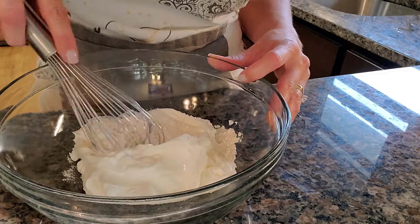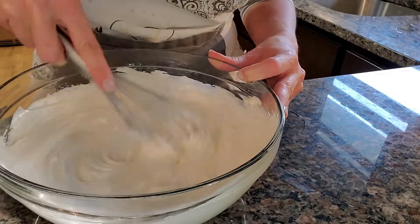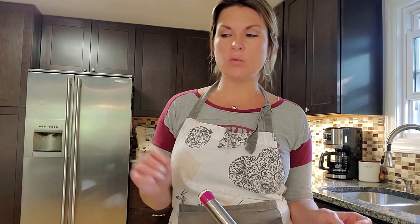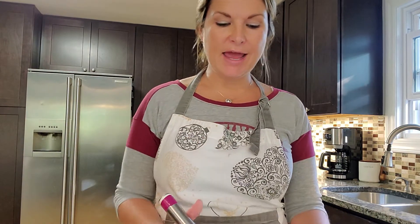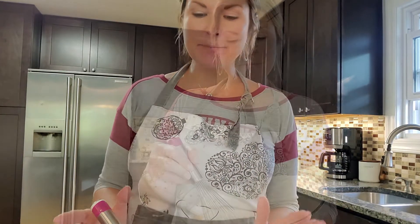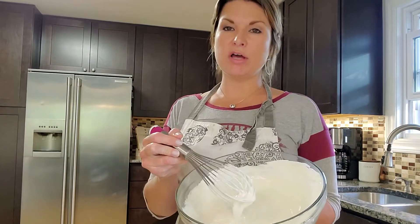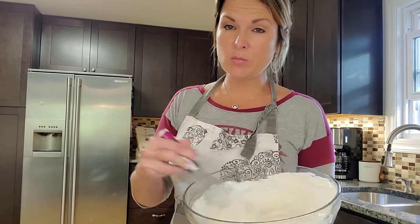This will act as a thickener for the soup. We will whisk it together until it is well blended. When the vegetables are almost done boiling, we will start taking some of the broth off and adding it to our sour cream and flour mixture to temper it — making the sour cream the same temperature as the broth so it won't separate.